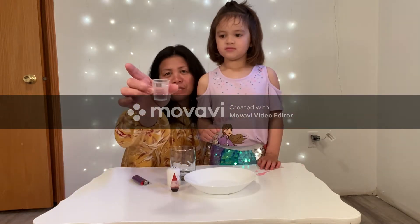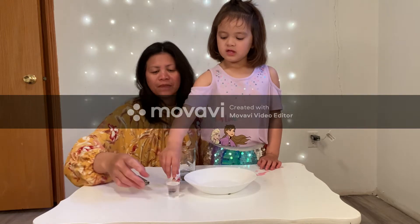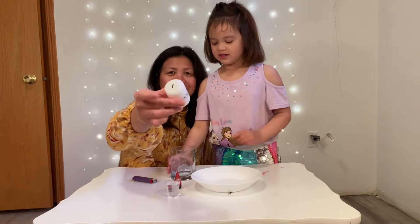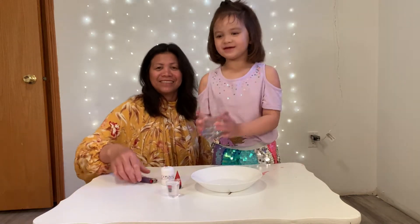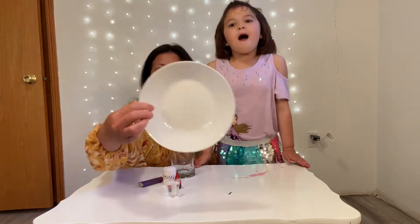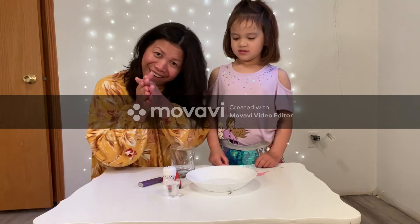We have here: a cup of water, food coloring, a candle, a glass, a lighter, and a plate! So do you have it? Let's start!